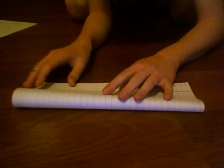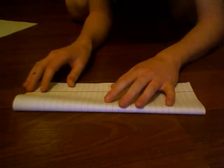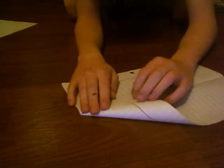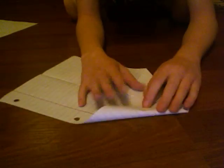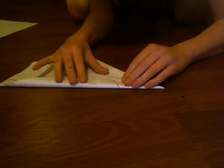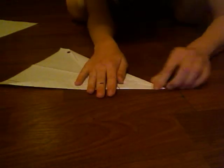So what you're going to do is take a sheet of paper and fold it in half hot dog way. You can make a crease if you want. Now you're going to fold this right here, and then fold this right here, and then turn it over, and then fold it like that, and then do the same on the other side.